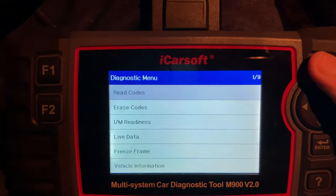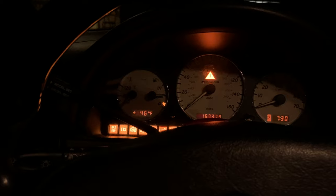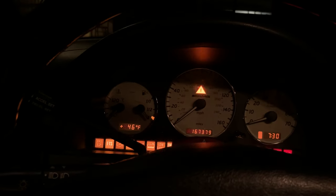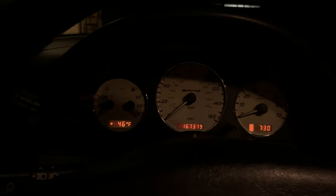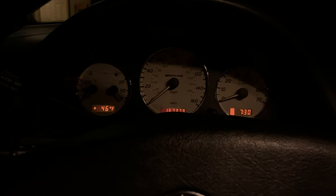Now it says codes found: zero. It looks like it cleared them but we'll see if I still need to reset the battery. Let's unplug this - fingers crossed. Nope. I'm pretty stumped to be honest. I can hear everything kicking on, but just nothing when I go to turn the key. Let's try to reset the battery - basically just unhook it for a few minutes, put it back on and restart it. That's what seemed to make it work last time.